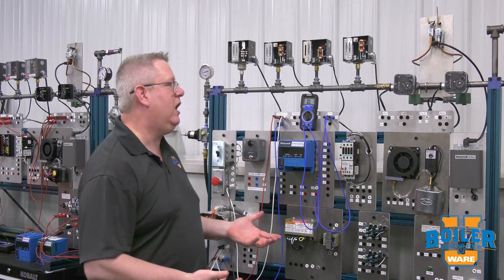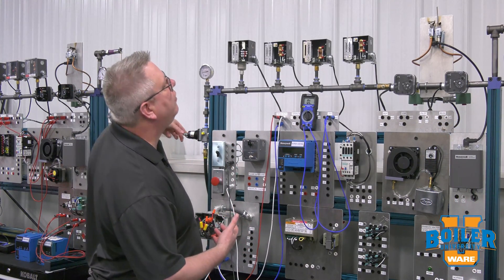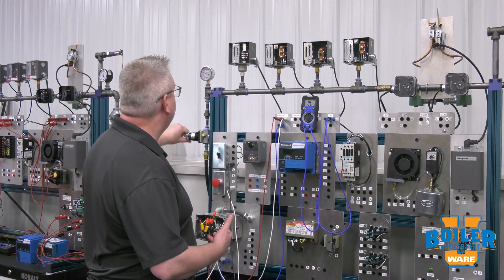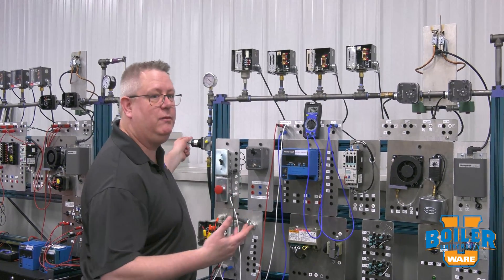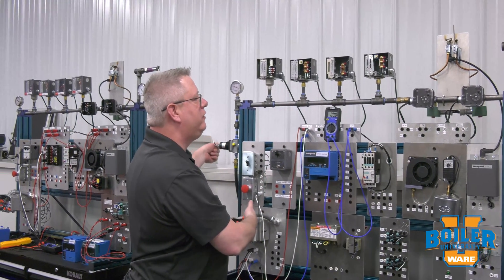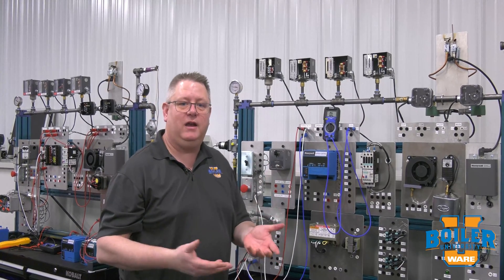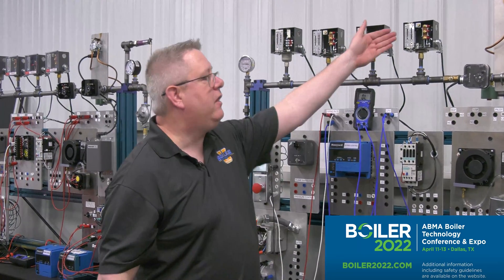I'm going to increase the pressure on this — it's set for 50 psi — and it cleanly made at 50 psi. So if that was wired into our modulation circuit, what we would see was that once that circuit made, our mod motor could ramp up and do its job properly.